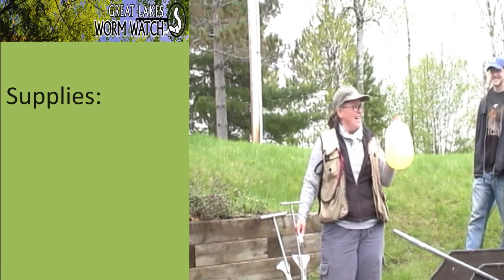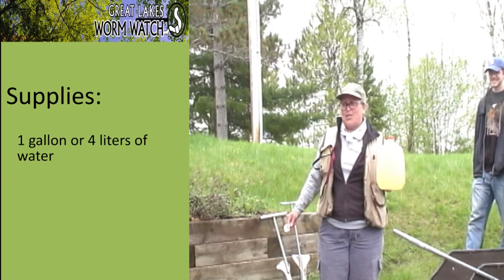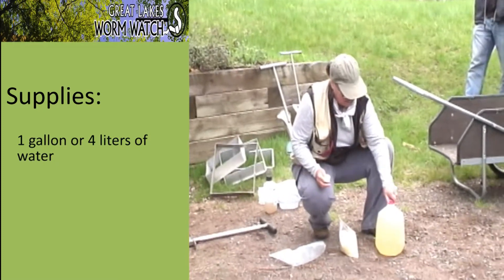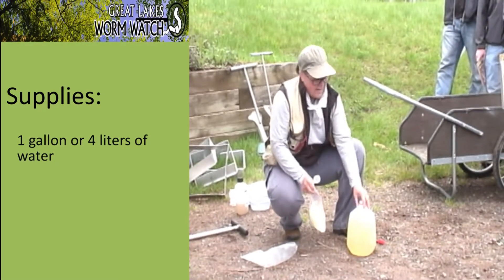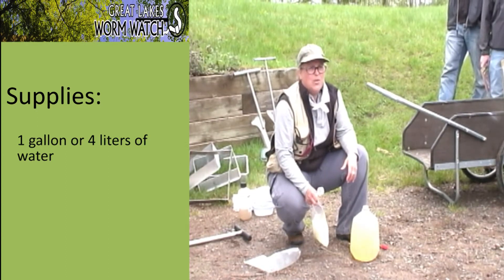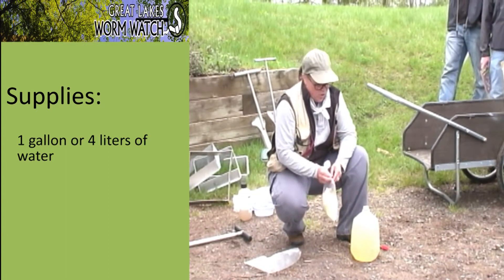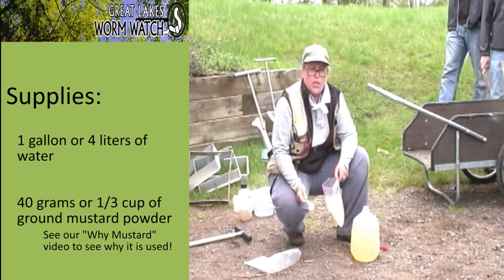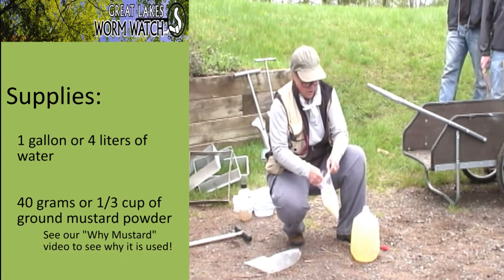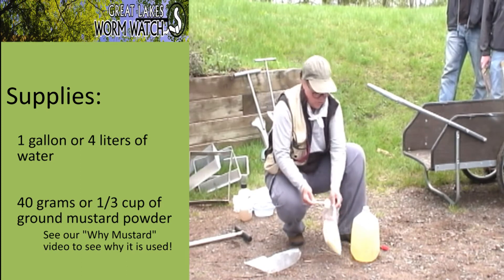So, the first thing we need is a gallon of water to mix up our mustard juice — this is just yellow because the well water is kind of yucky. For a gallon of water, or four liters of water depending on what system you're using, you use 40 grams or about a third of a cup of ground yellow mustard powder, which happens to be two of these little scoops.